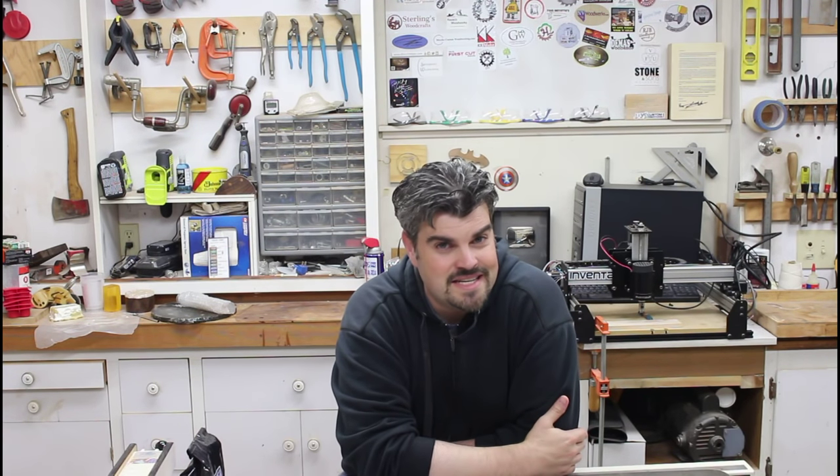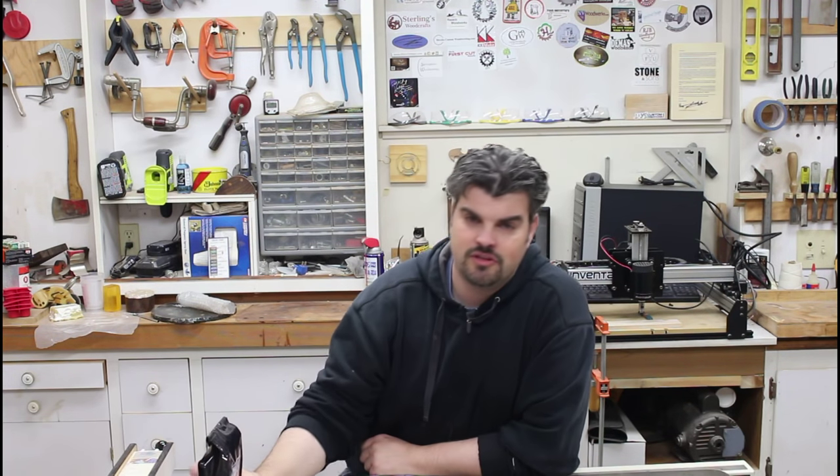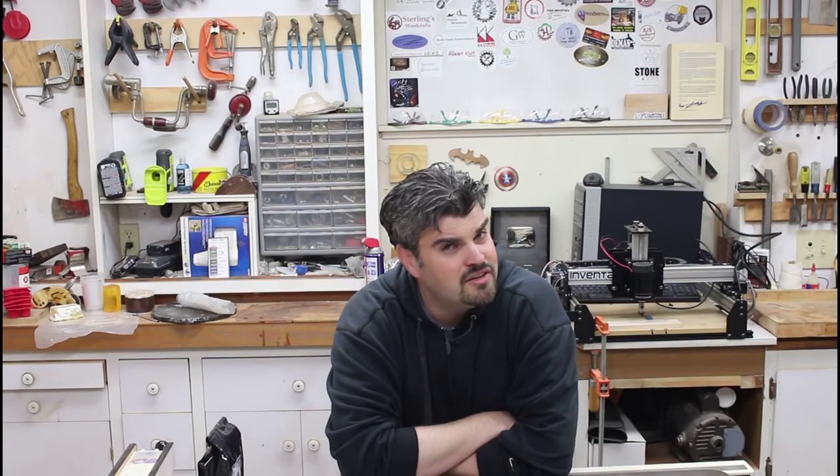Welcome back to another episode of Dip It! This week we will be dipping coffee beans. There was a post on Instagram from Bob Claggett of I Like to Make Stuff — he posted a coffee bean countertop and it got linked back to me. It was encased in resin, and while I don't quite have the revenue to buy that many gallons of resin, I think I can do something small with it, so let's give it a shot.